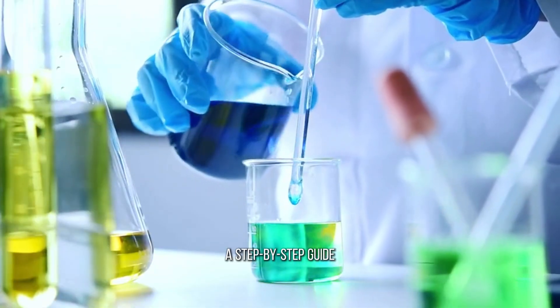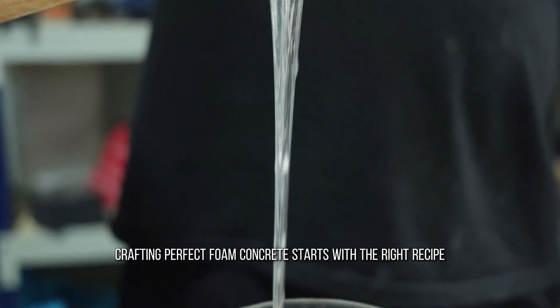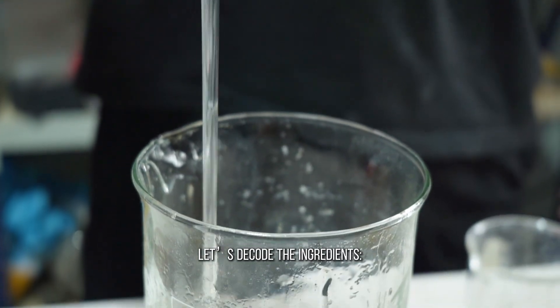Building with foam concrete: a step-by-step guide. Crafting perfect foam concrete starts with the right recipe. Let's cover the ingredients.